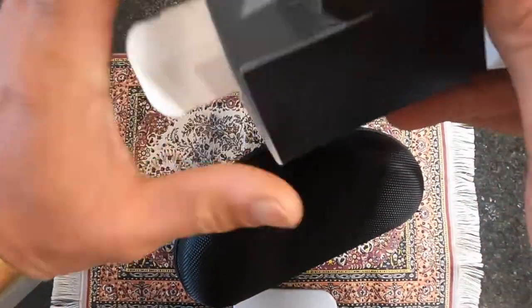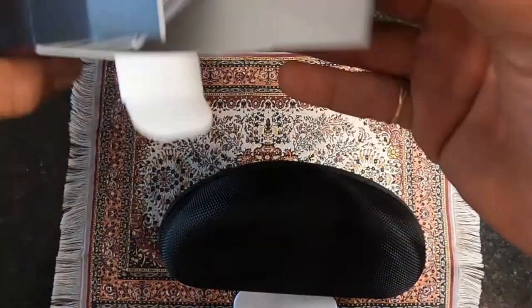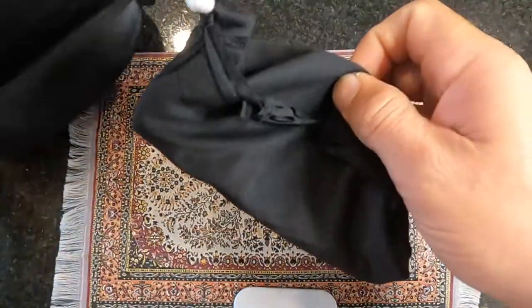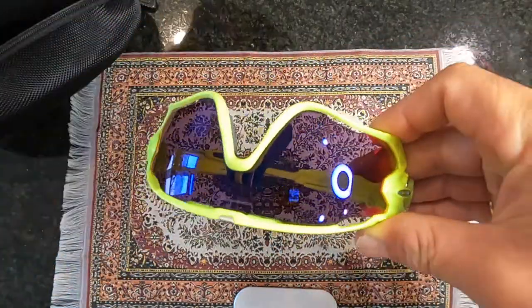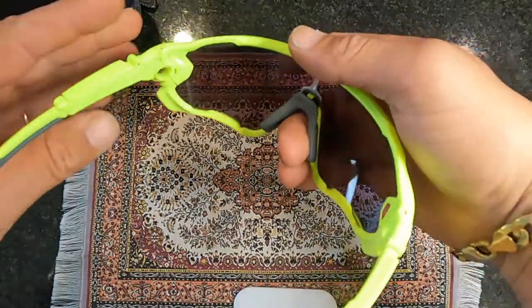So in the box you get some papers and you get a little nose piece. Let's open it up — of course you get an amazing case, you also get this little lens cleaner and carrier, and here are these bad boys.